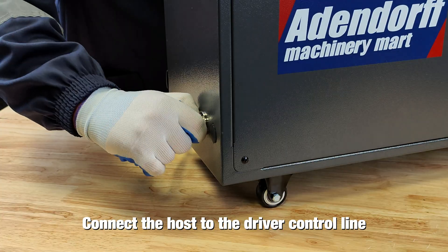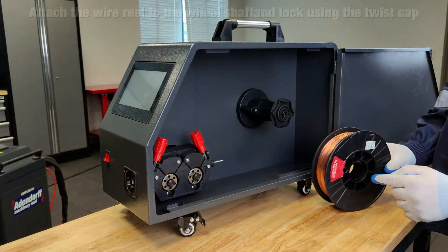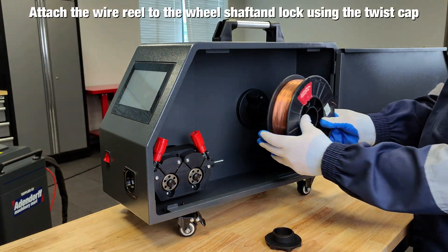Connect the host to the driver control line. Attach the wire reel to the reel shaft and lock it using the twist cap.